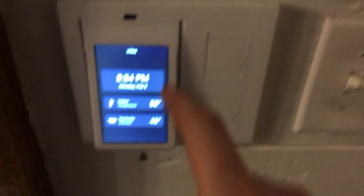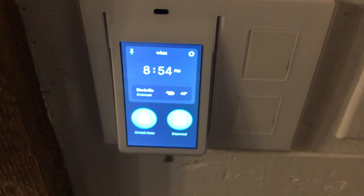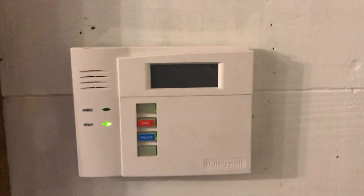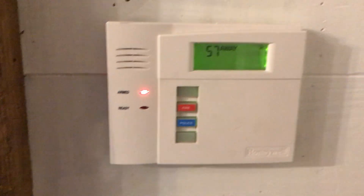Besides using the Wink application to arm and disarm when you're away from home, you can do some really cool things. We have August smart locks here — if I unlock it, it'll actually disarm. And if I lock it back, you'll see the panel actually arm, which is pretty cool and allows a lot more functionality.